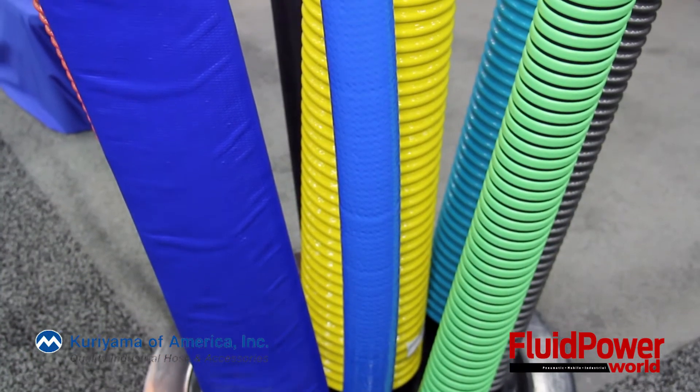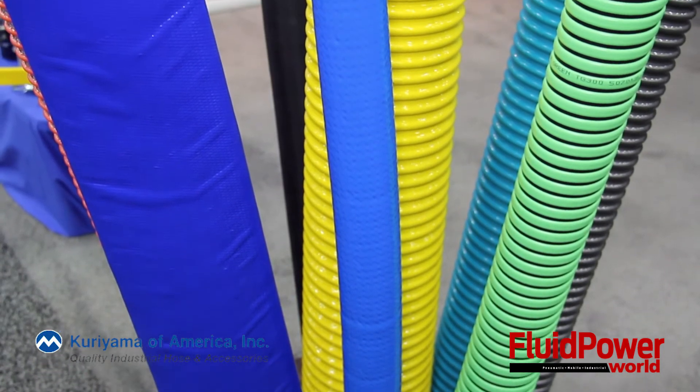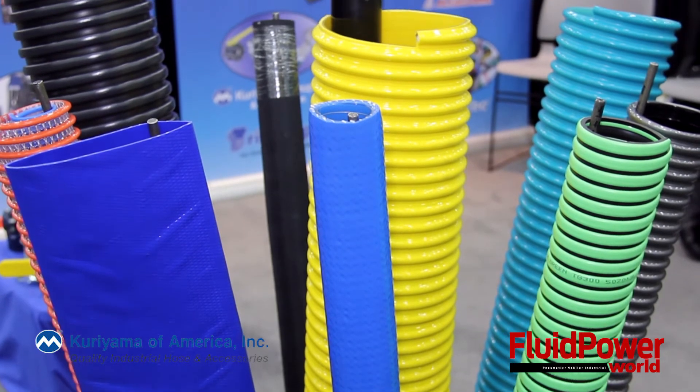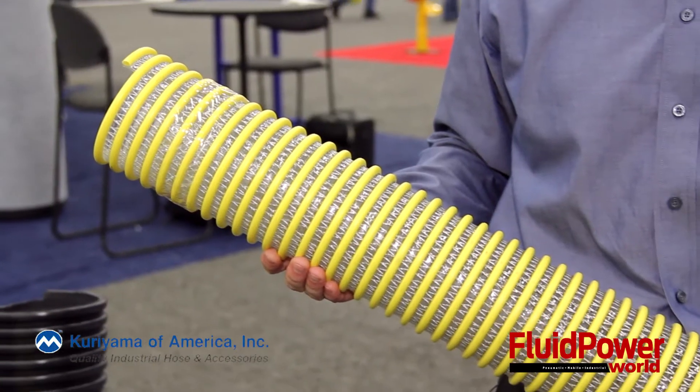Today we're promoting some of our Tiger Flex industrial hoses. Tiger Flex hoses are made in the USA and they have a reputation as some of the highest quality material transfer and fluid transfer hoses. One of the hoses we're promoting is our new SolarGuard hose. This is a PVC hose that's made for water transfer, suction and discharge.